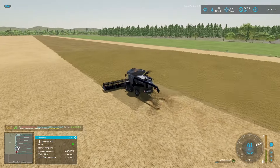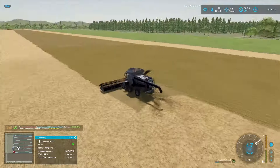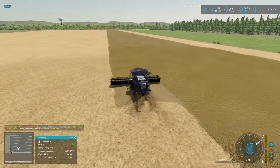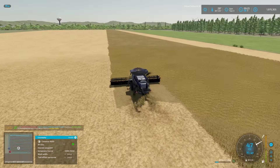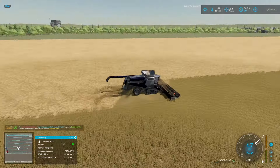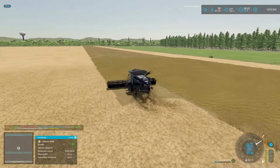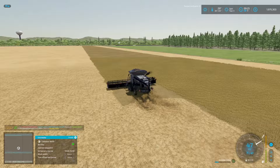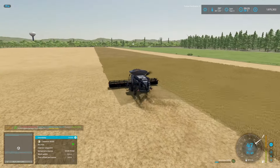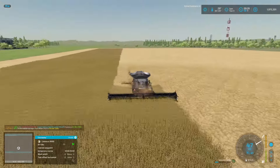Welcome back everybody, picking up pretty much where we left off. I did a couple of minor things, moved a bit more slurry and manure around, but we are in June still and this soybean harvest is just flying. I don't need another harvester — I could get another one but I've got almost a quarter of a million liters of soybeans so far, clearly not even close to filling this harvester.